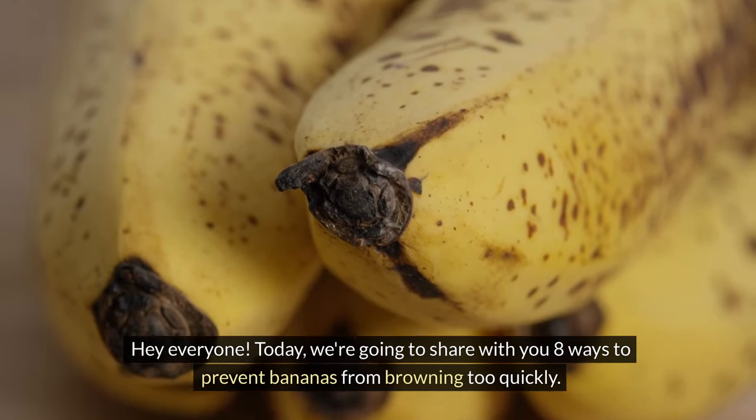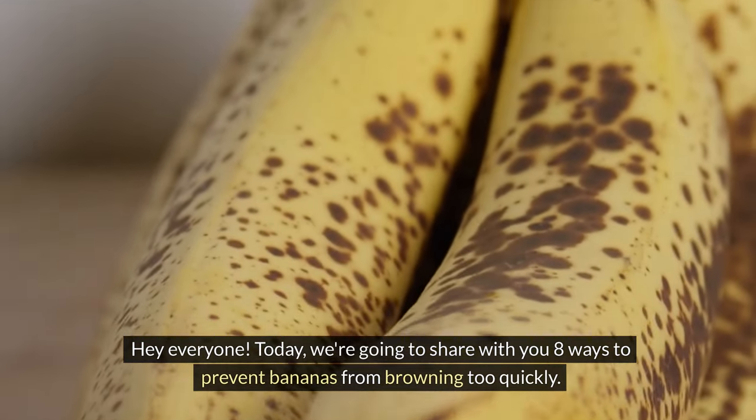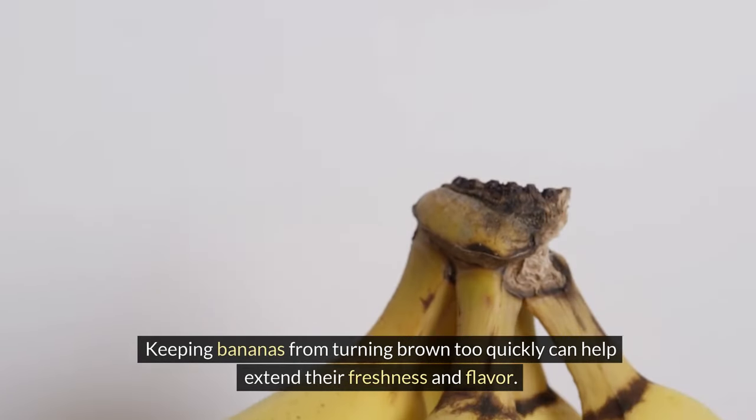Hey everyone, today we're going to share with you eight ways to prevent bananas from browning too quickly. Keeping bananas from turning brown too quickly can help extend their freshness and flavor.